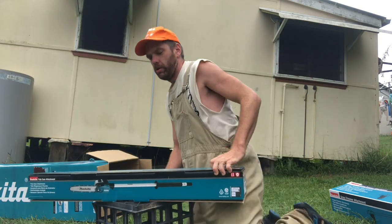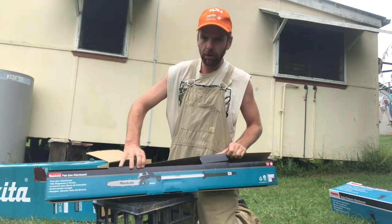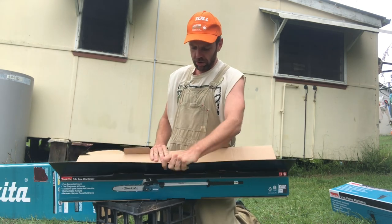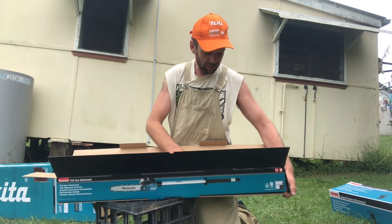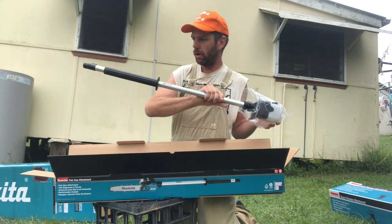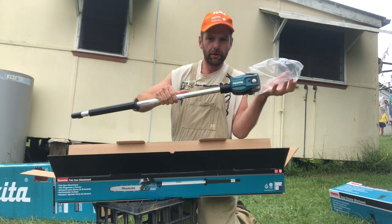Here's trouble — pole saw attachment. I didn't particularly need one of these but it came in the kit, and I said bugger it, I'm getting one. I'm gonna do some sawing that I never thought I would need to do. There it is, nice and bagged up.